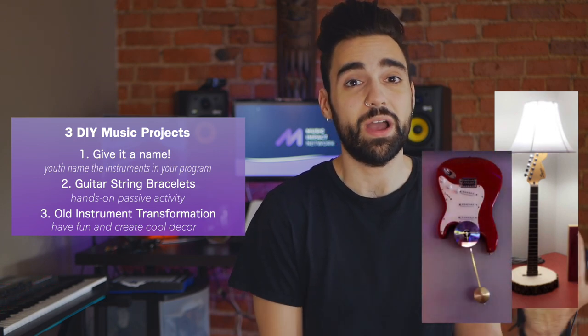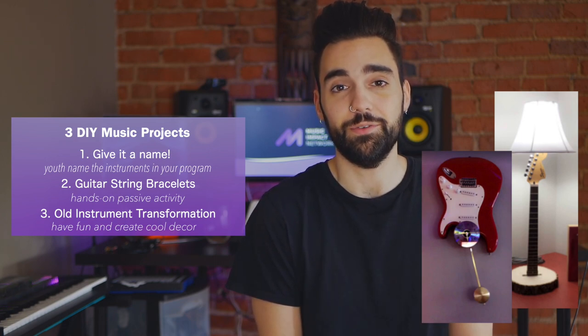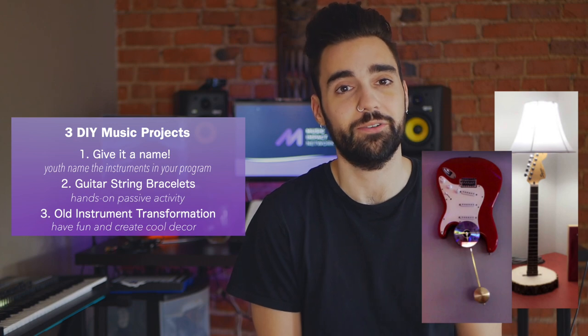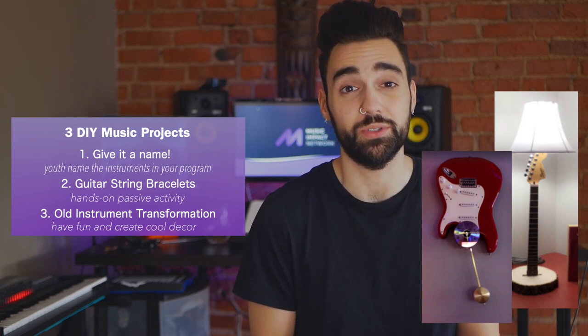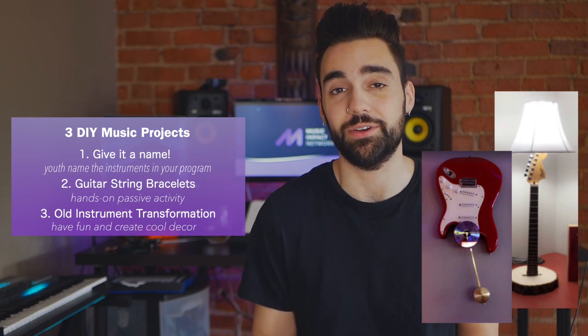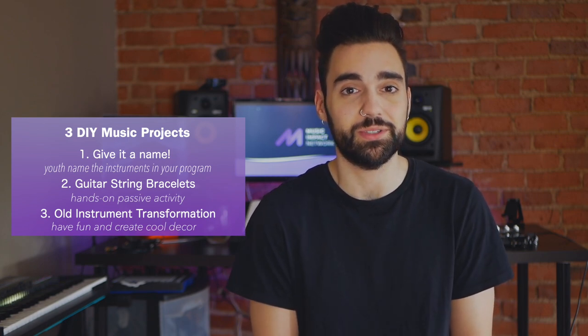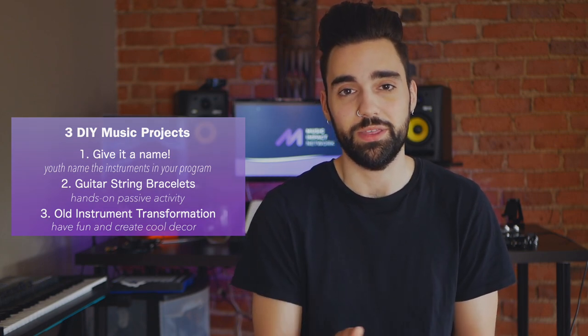You can find DIY clock kits on Amazon or at local craft stores, and Dawn Marie also used the idea of using an old CD as the clock face just to give it that extra cool musical vibe. It's not only awesome to make cool bracelets or cool decorations for your space, but it's also cool to talk about the idea of upcycling and recycling and how we best use our resources as musicians with your participants.